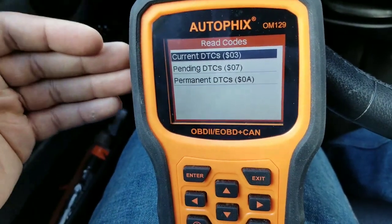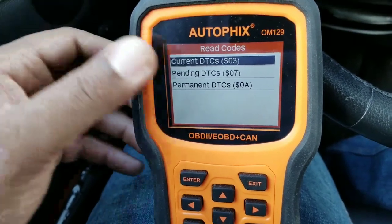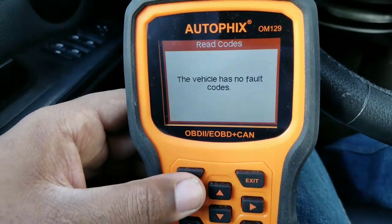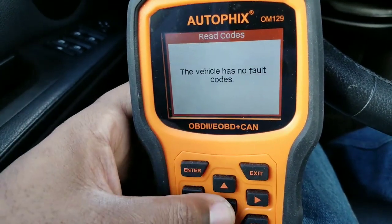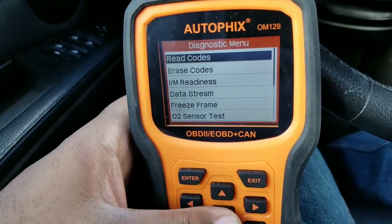When you're reading codes, you just hit enter and hit 'current.' Current codes are the codes currently on the vehicle. Pending codes are codes that are currently pending in the vehicle. Permanent codes are codes you can't erase — they'll come right back. I'm going to scan the current DTCs, but this vehicle has no codes because I do all the work on it, no check engine light or anything. The BMW is good.